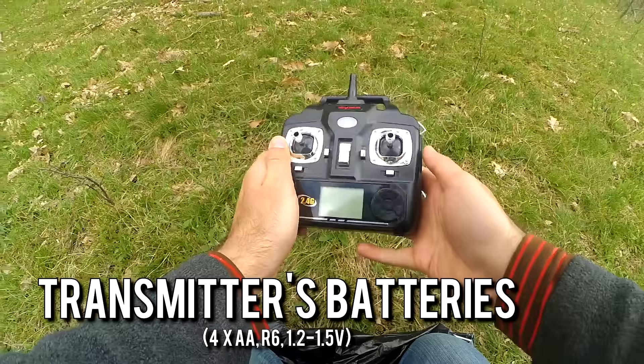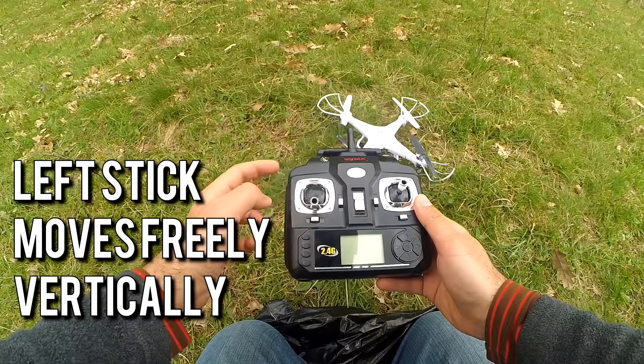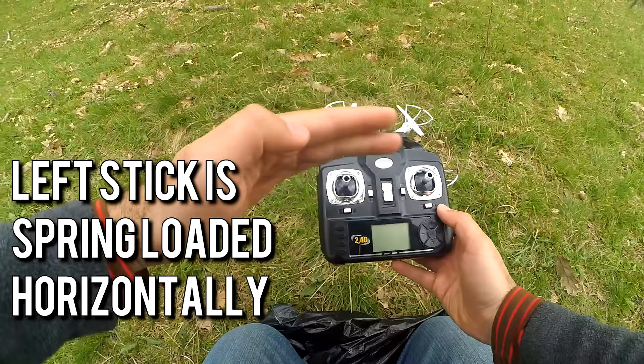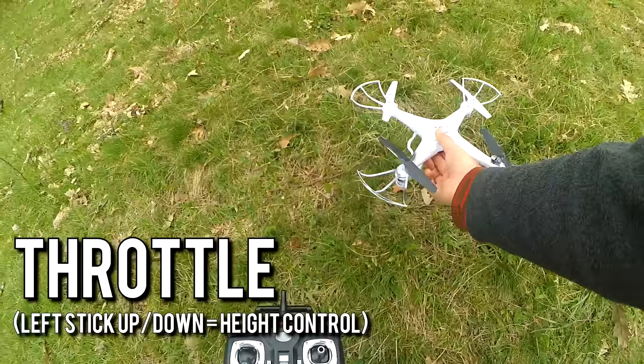Both are electric devices. The left stick is freely moving up and down, but it is spring-loaded on the horizontal direction — it comes back to the initial position horizontally. However, it won't come back on the vertical direction.